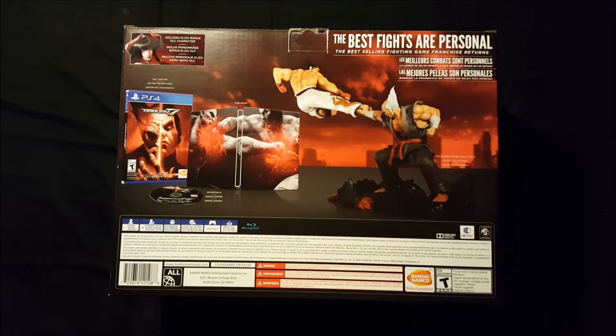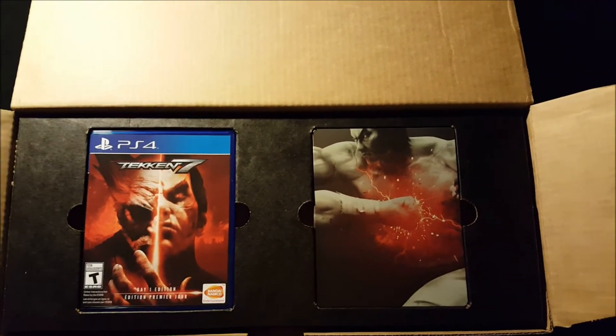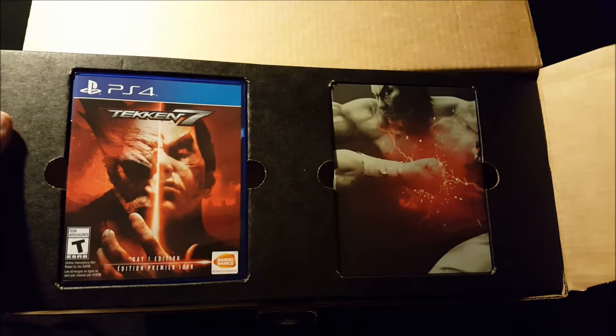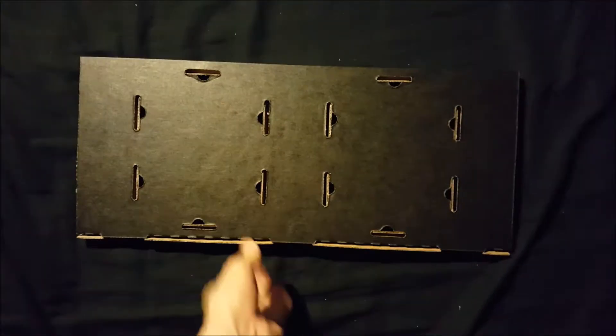Now it's time to open it up and get to what's inside. Once you open it up, the game is here and the steelbook is here. I already opened the game and installed everything, because there's quite a bit of wait time on the install. Underneath that there's another box, which I'm assuming is the statue. Once the box is removed, there's no inside art or anything, just regular cardboard.